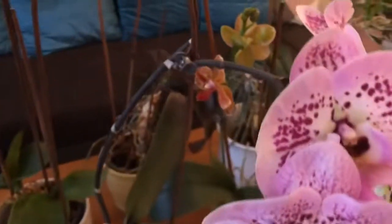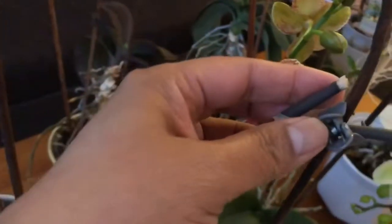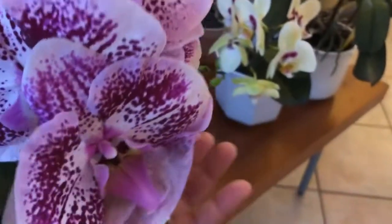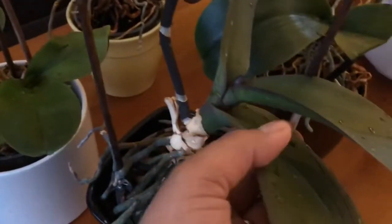Ito talaga namumulaklak siya. Pinutol ko na siya ito kasi namatay na yung ano niya. Ang ganda. Ang ganda niya. Sana hindi sila magtatampo.